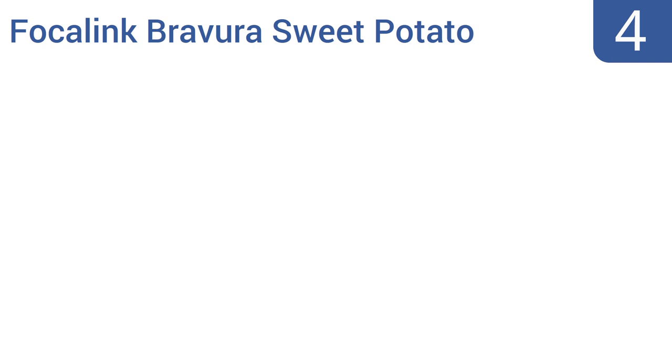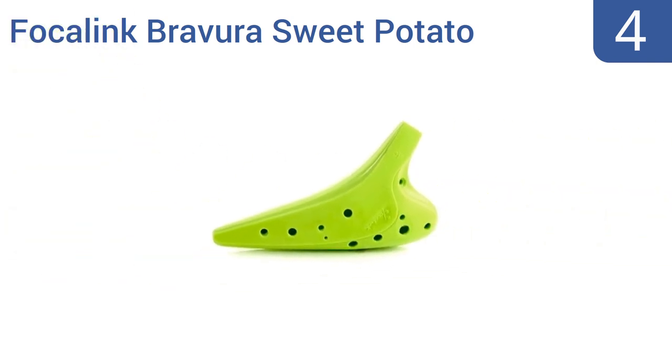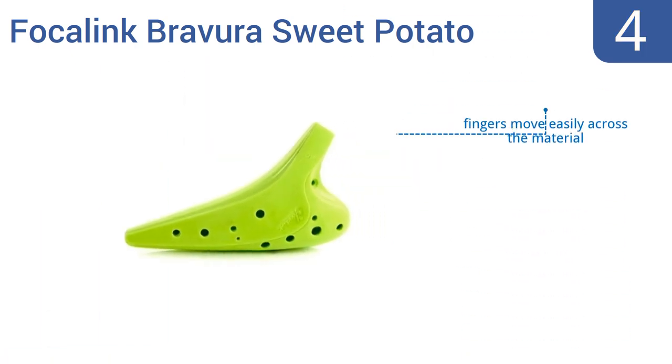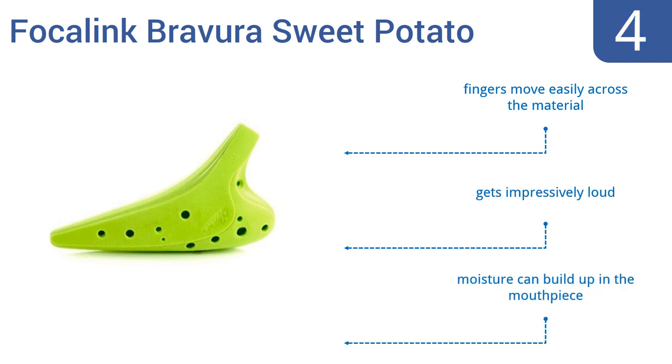At number 4, the Focalink Bravura Sweet Potato is unbreakable but lightweight, so it's perfect for the traveling musician who packs it with other gear, or for a child who's tough on his toys. Its neon hue makes it hard to lose, and it rarely gets out of tune. Your fingers move easily across the material, and it gets impressively loud. However, moisture can build up in the mouthpiece.